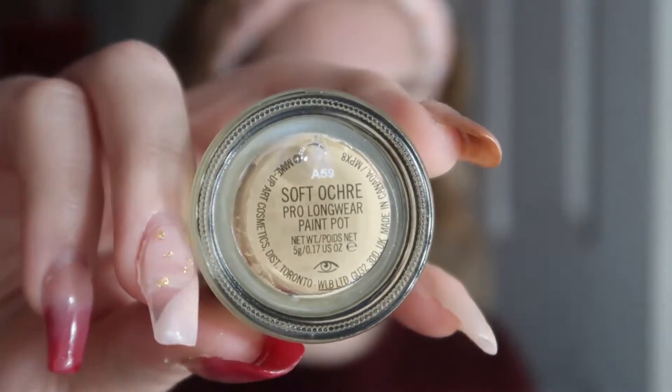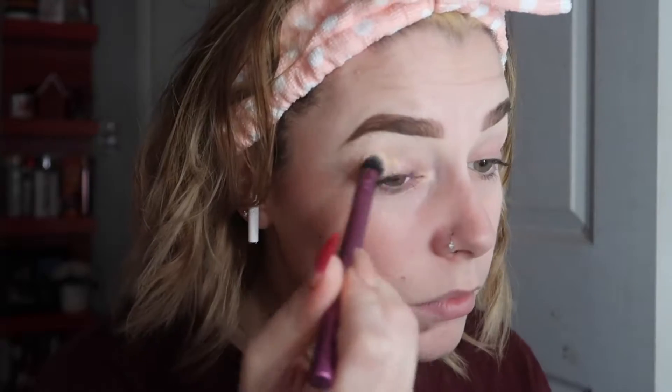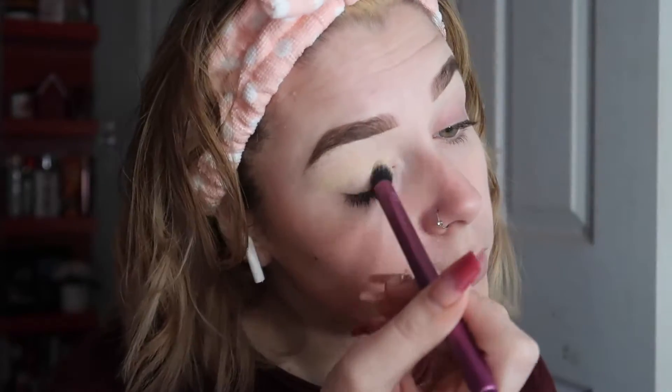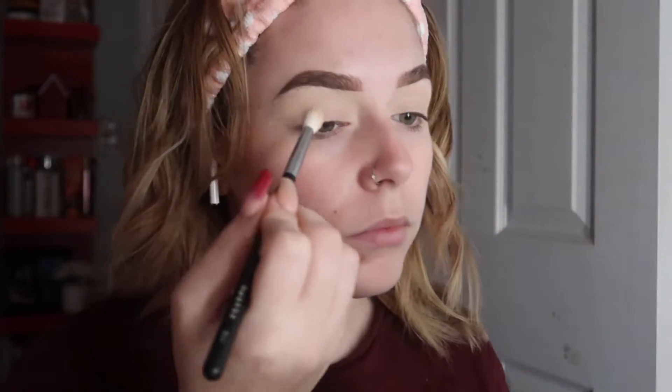Hi everyone. I'm going to be doing a voiceover for this. So I'm starting off priming my eyes with the MAC Soft Ochre Paint Pot. I really love this as an eye primer. I used to use concealer, but this really helps to keep the eyeshadows lasting longer and I get more pigment.